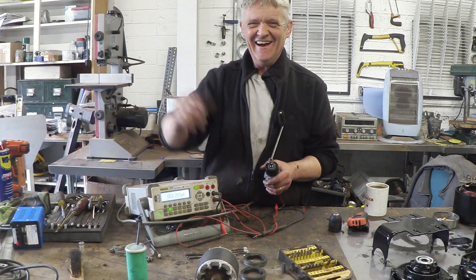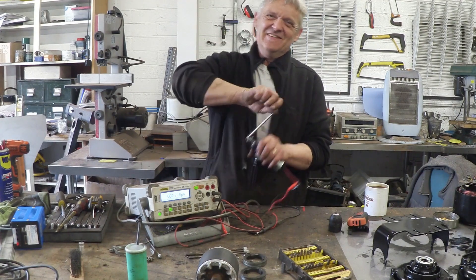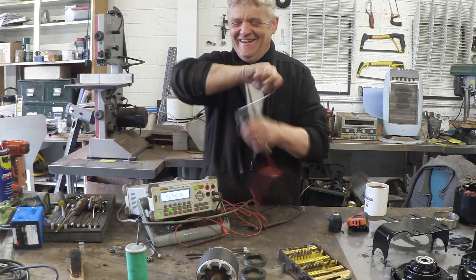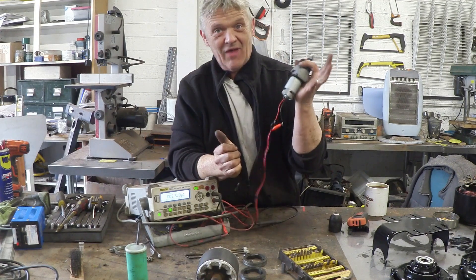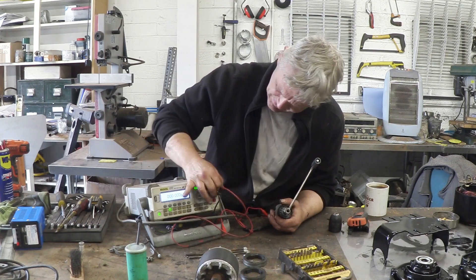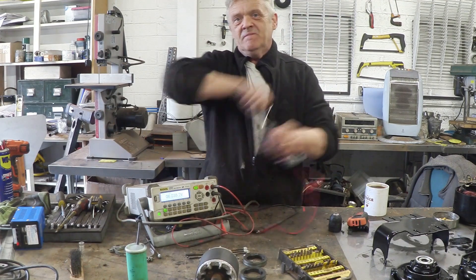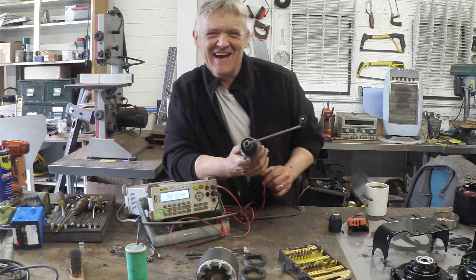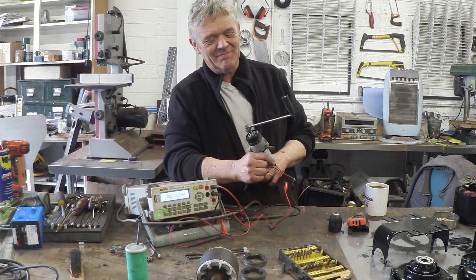Luke! Hello! I'm going to crank it, Luke's going to read the readings. 3.3 amps! No way! It peaked at 3.6. That is amazing. So that's from that. Let's put it on volts and see what volts we get. 6 volts! 6.1 volts! So what is that? 18 watts I could get from this by cranking it by hand.